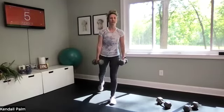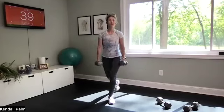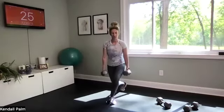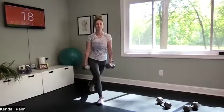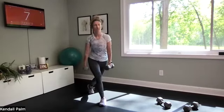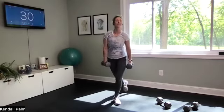Hips stay square. Curtsy in three, two, one — alternating, alternating. 30 seconds of break coming up. We do it two more times. You can always do this bodyweight if you're getting any knee pain. We're targeting the outer glutes here — glute medius. Five, three, two, one — you get 30 seconds off.